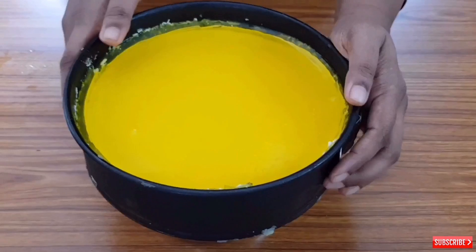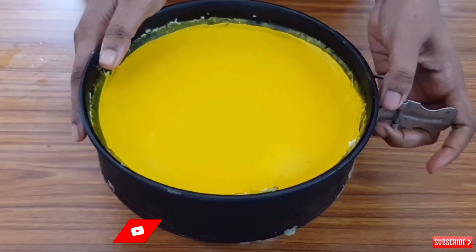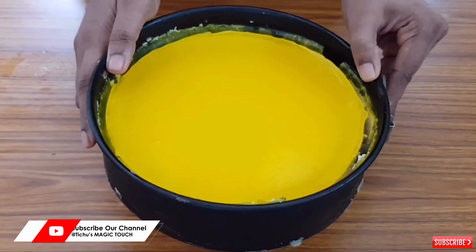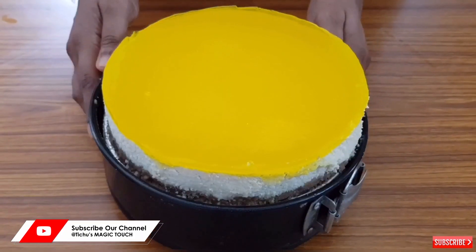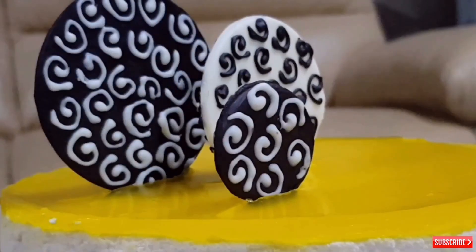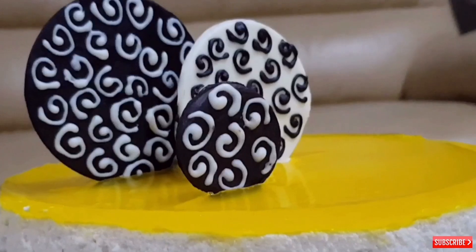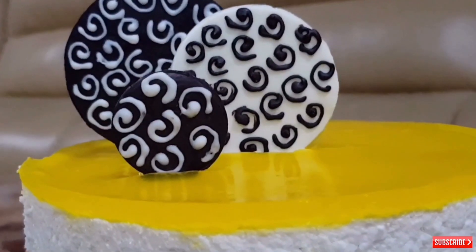Now we can de-mold the cake carefully. Wow, our yummy cheesecake is ready! Just garnish it with fruits of your choice, or use some chocolate garnishing. So it's all ready to go. Thank you.